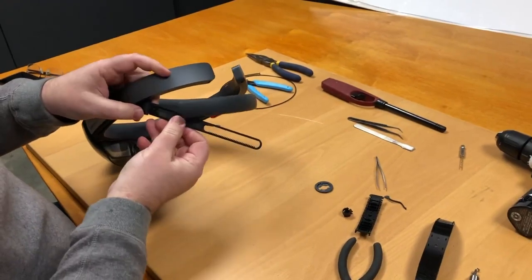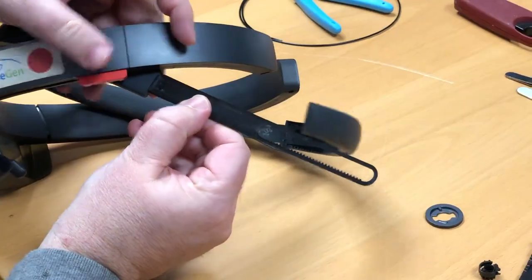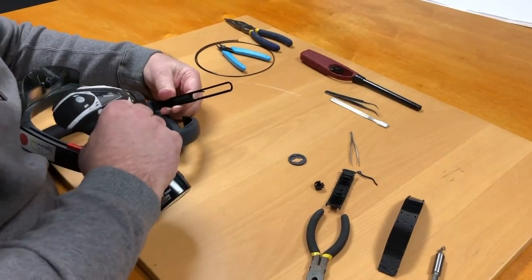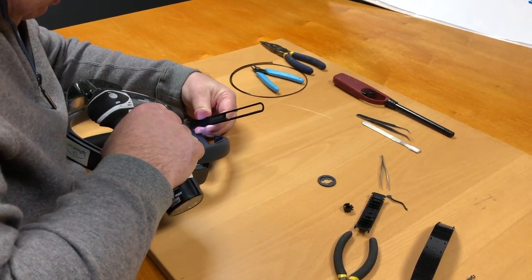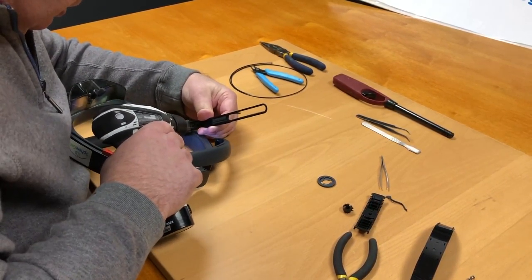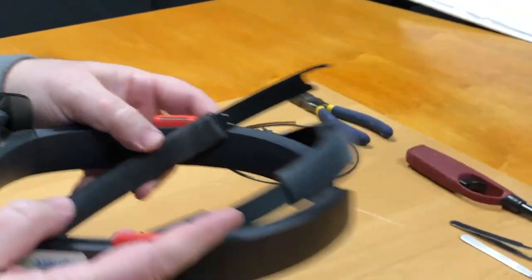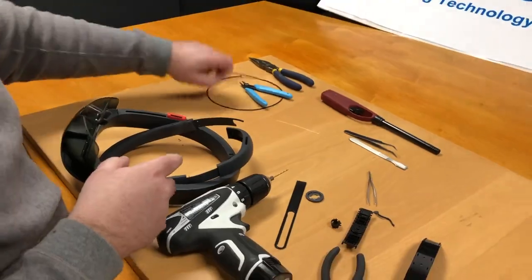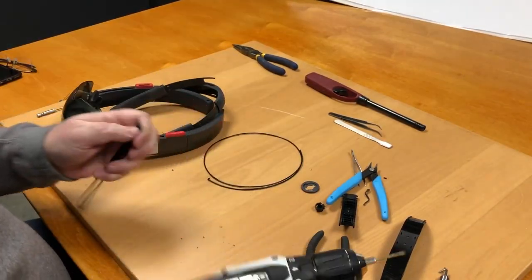Next, we move on to attaching our printed strap to the existing strap. Simply make sure it's in the right orientation — the teeth on this strap should be opposite to the teeth on the good strap. So if the good strap teeth are up, then this one needs to be down. Put it in place on the existing strap and drill two pilot holes. Check that your PLA fits. If your pilot holes were the same size, it fits; otherwise step them up to the proper size.